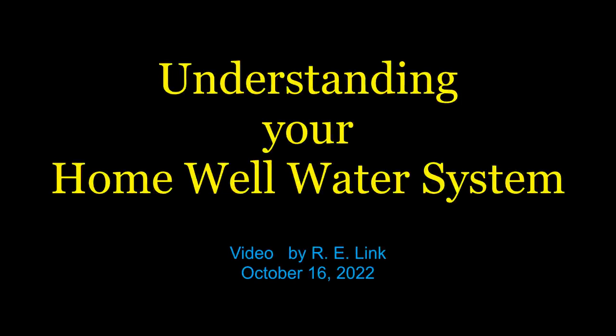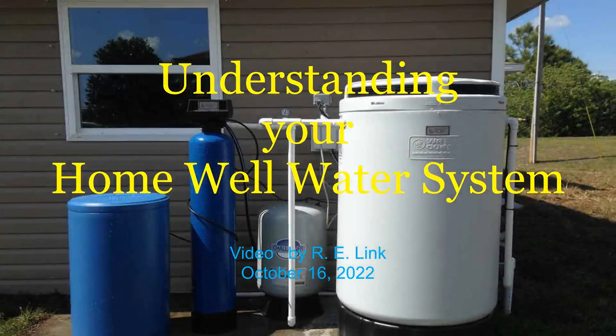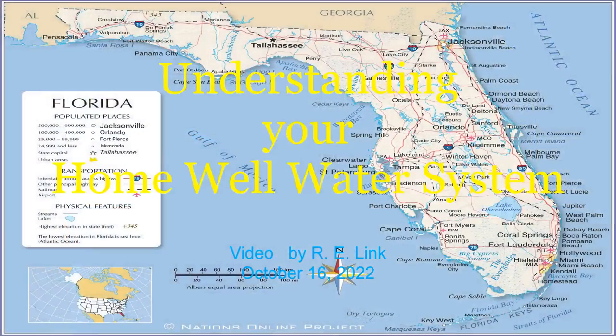Hello and welcome. In this video we're going to cover well water equipment. Are you on a home well water system? Have you looked at the equipment and wondered what it's actually doing? Today I'll go through the typical well water system here where I live in Florida.